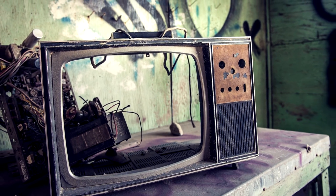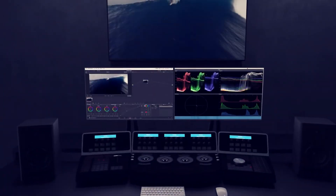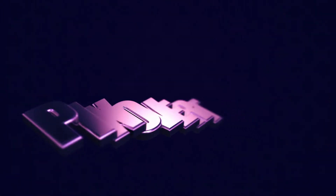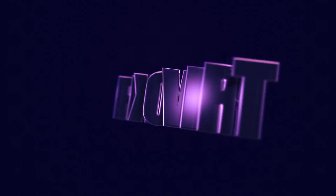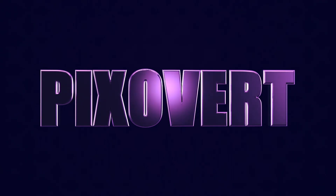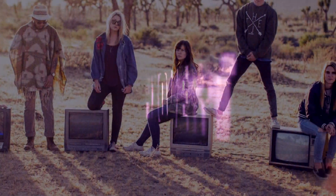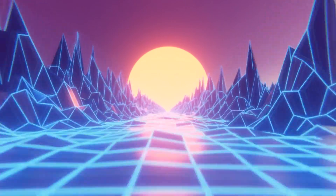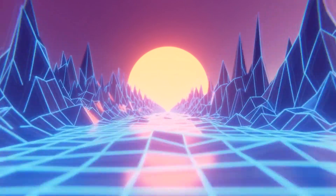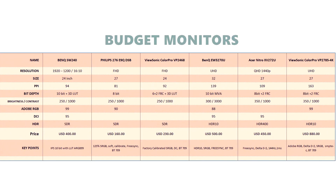Hey guys, in this video we're going to take a look at six excellent value budget monitors for photo editing and video editing. This is one for the content creators out there who want an excellent quality monitor but do not want to give up one of their kidneys just yet. So the prices are going to range from $160 to $880, so there's something there for every wallet.